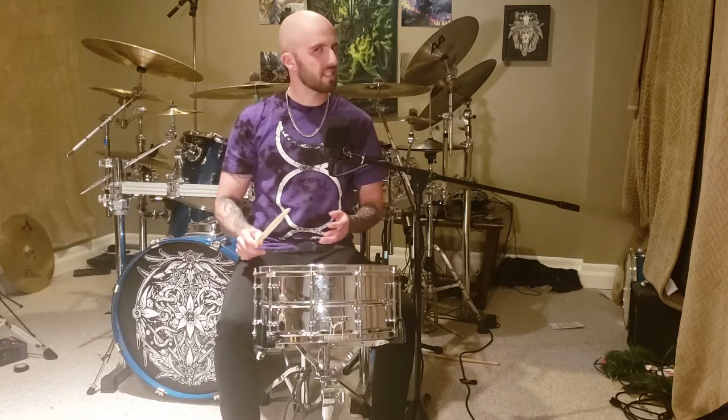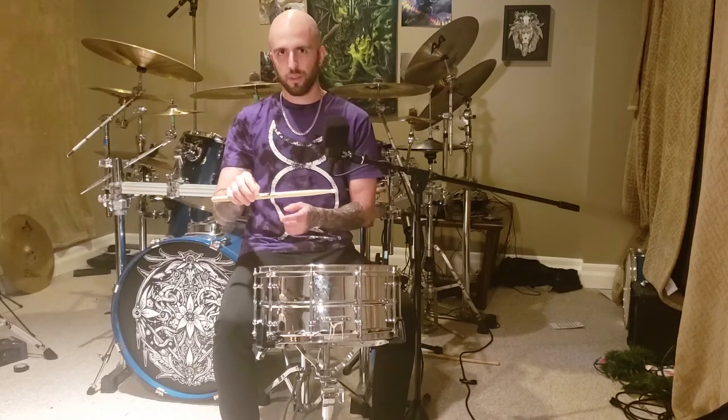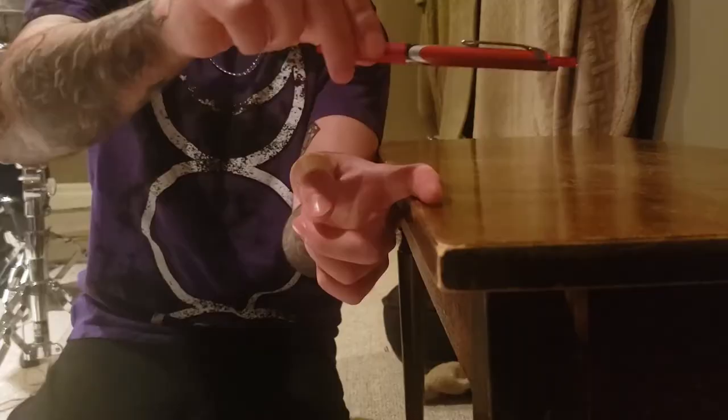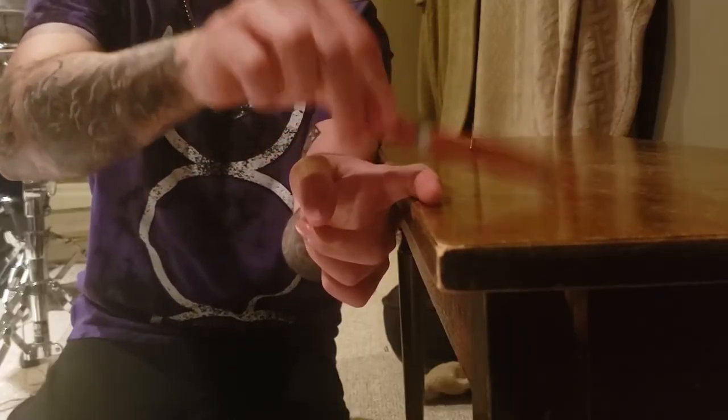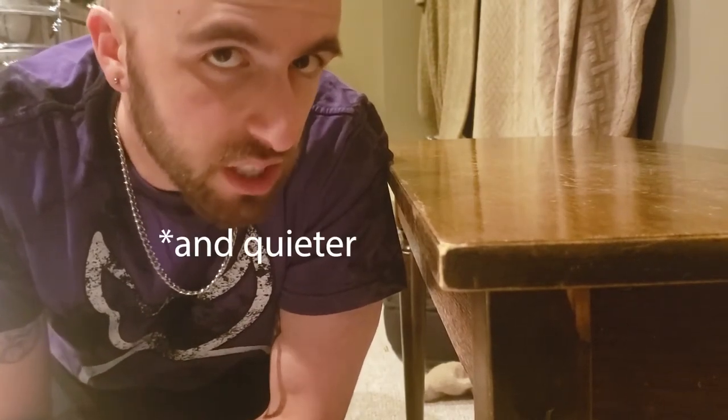Another thing that helped me with the timing — and this might seem a little bit weird — but I actually used a pen on a desk with my finger as the rim of the snare drum. This exercise was actually really helpful for me in developing the timing of my strokes, and it's a much easier way to practice than using an actual snare drum.